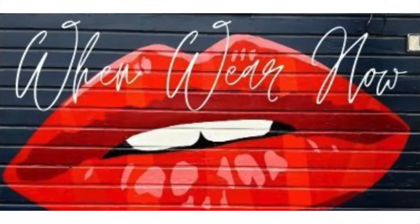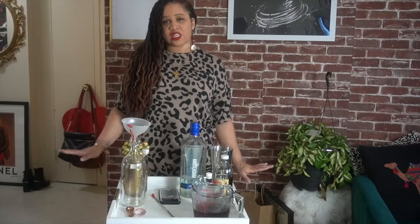Hey guys, and welcome back to another episode of When We're How Red Lip Fashion with me, your host Tiffany. This is another installment of my 'Always Bring a Bottle' drink edition.